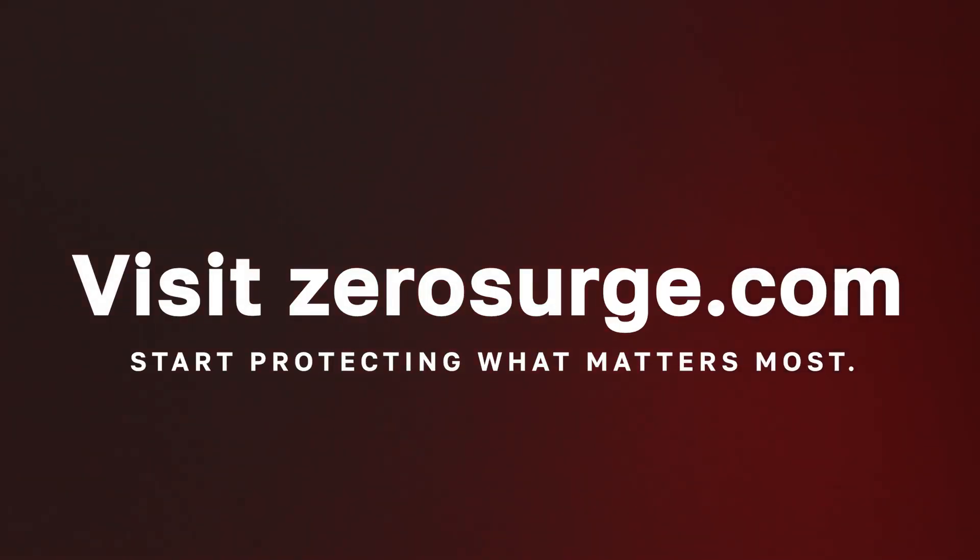Discover the power of lasting surge protection with Zero Surge. Learn more about our technology and find the right solution for your needs at ZeroSurge.com.